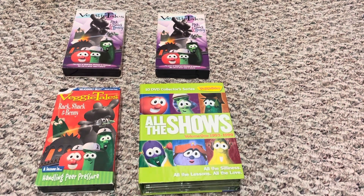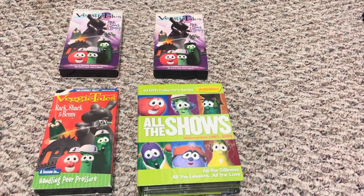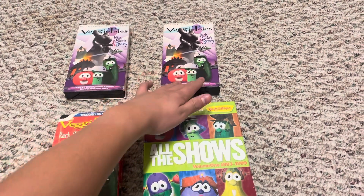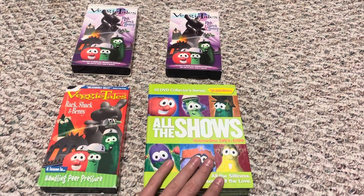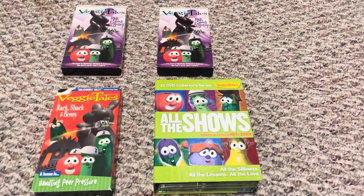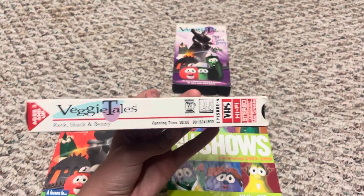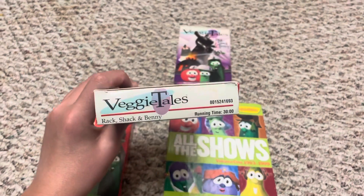I haven't gotten the official VeggieTales Classics DVD case yet, but I have a version here. The difference between these is: this is the 1995 original version, this is the re-release from 1997–1998, this is the official 1998 version, and then there's the VeggieTales Classics one with different artwork on the disc. On the side you can see it's Hi-Fi Stereo, Episode 4, ages three and up.